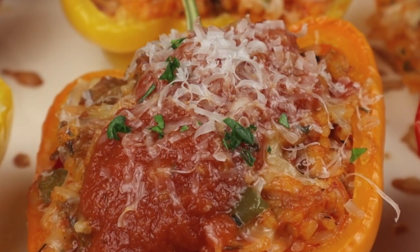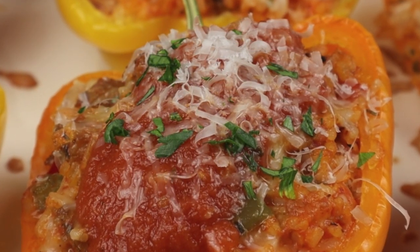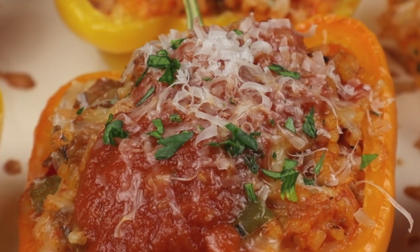Enjoy your stuffed peppers. If you'd like another crowd-pleasing family favorite, click on this video right here, and I'll see you there.